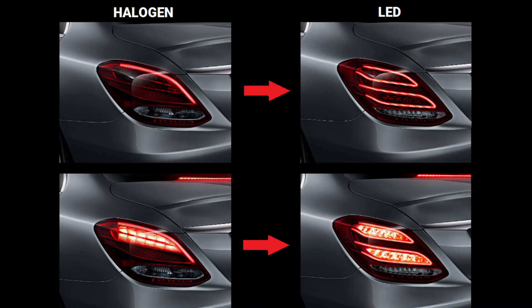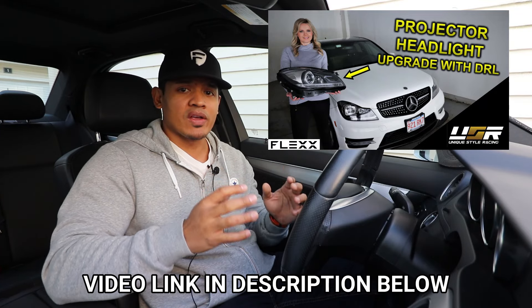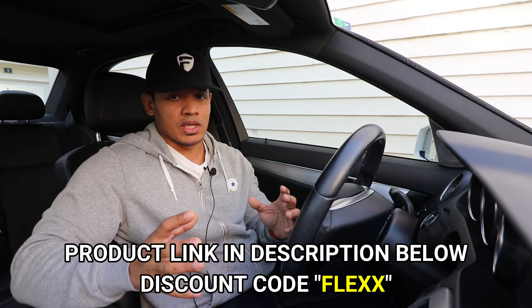In today's video I'm going to be upgrading the standard taillights to LED taillights, and these LED taillights are going to look just like the ones that come with the Mercedes with a higher end package. I got them from Unique Style Racing, and I want to thank Unique Style Racing for sponsoring this video. If you remember about a year back, they provided me with some projection headlights for my wife's W204 C300, and those headlights are still working perfectly fine and they look amazing. If you want more information on the product in this video, I'll leave a link in the description below.